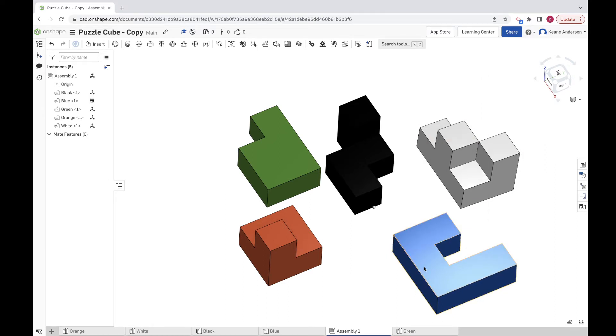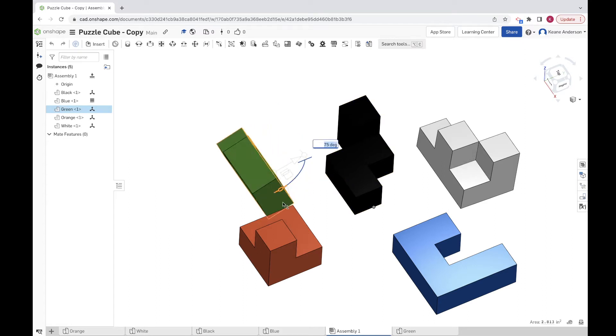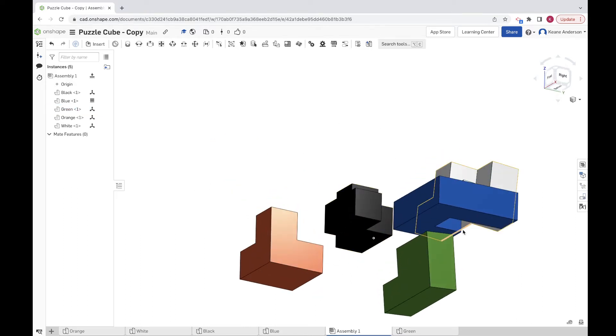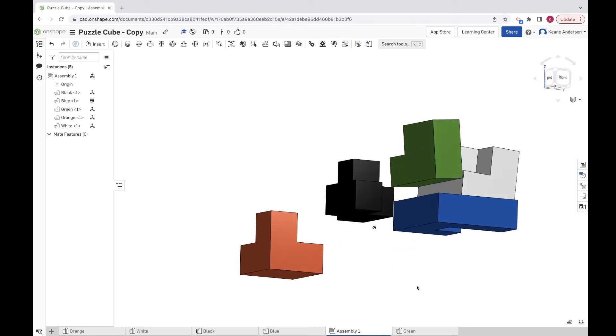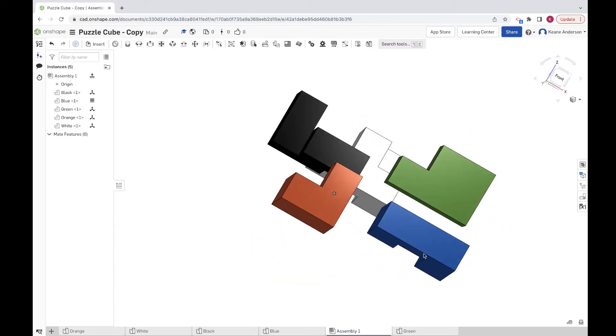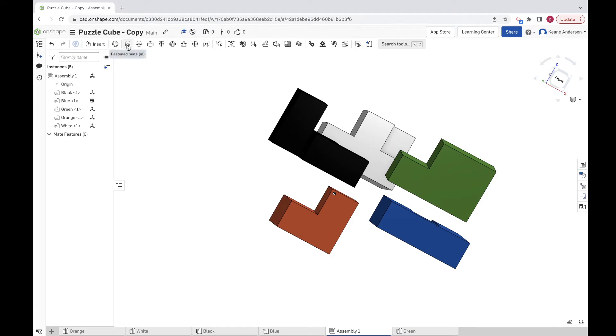I'm going to right-click and fix this into position, which means I cannot move it anymore. You can see whenever I try to move it, the fixed position indicator comes up. That one is fixed, whereas the rest of these still have degrees of freedom. Next, we're going to put the green piece on top. I'll rotate it to get it approximately where I want it, drag it into place, and move it up so it's ready to fall into position on top of the blue chunk. Let's grab a fastened mate and apply it to the blue and green.